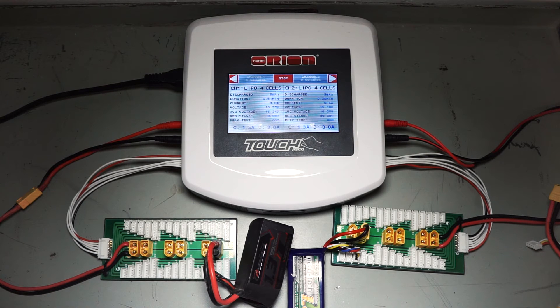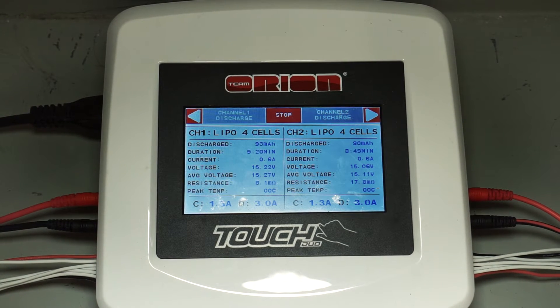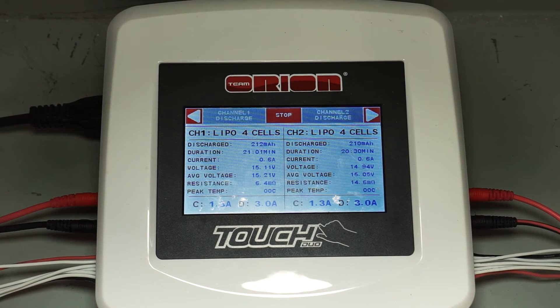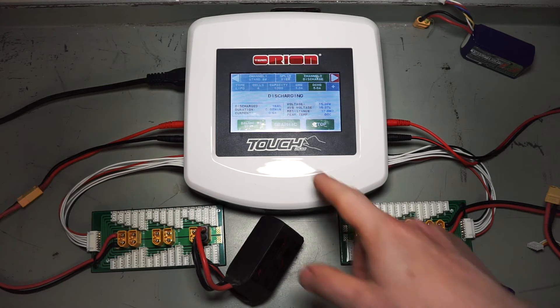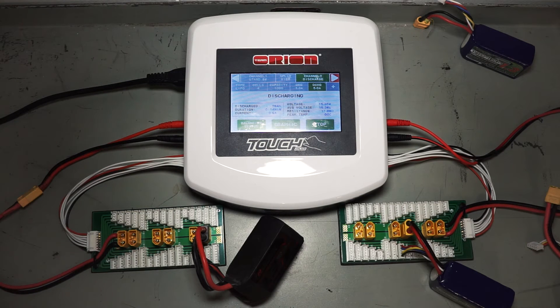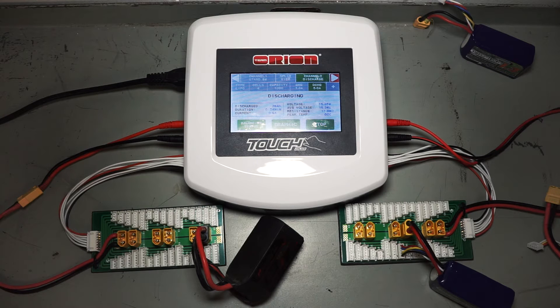You can watch them both discharging. I'll let this run for a while and come back once they're both fully discharged. This is discharging now, bringing it down to 3.2 volts per cell, which is really as low as you should go with LiPo batteries.